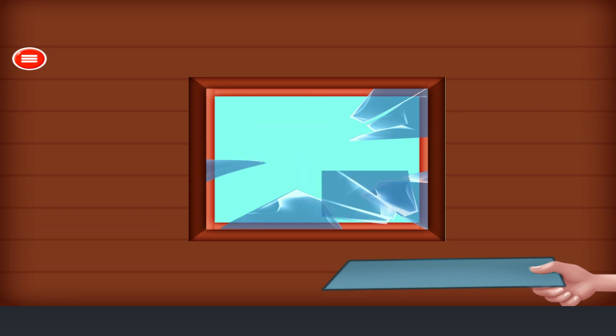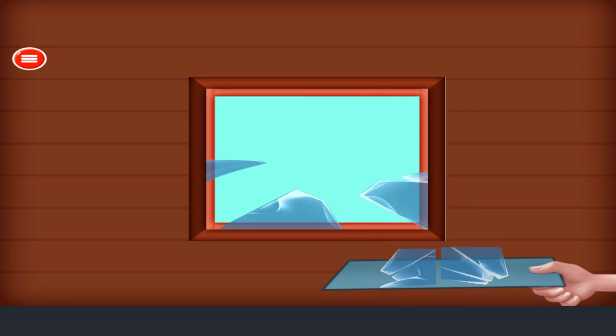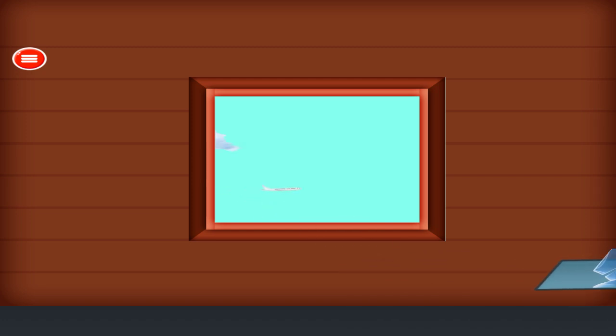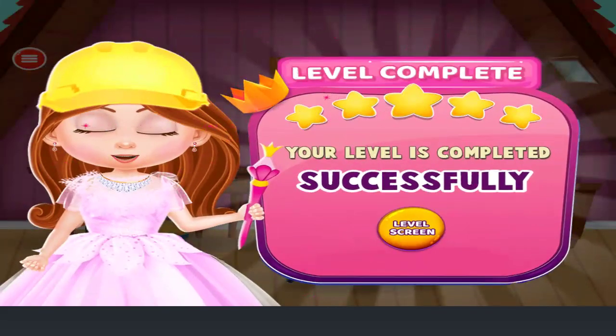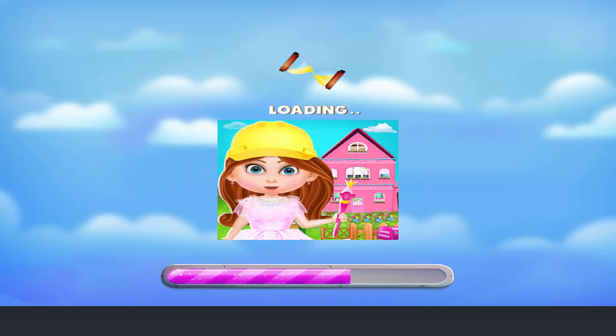Fix the window. Remove the broken pieces. Attach the glass back in the window. Nice. Thanks again!